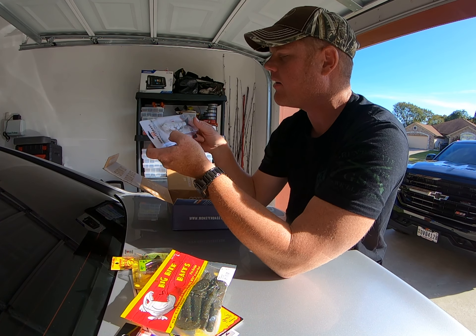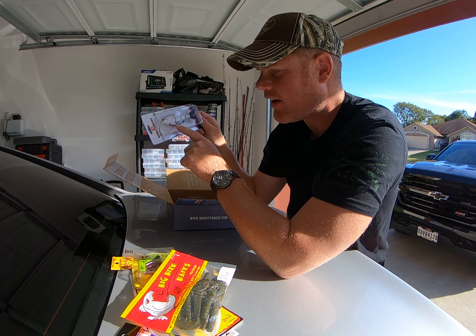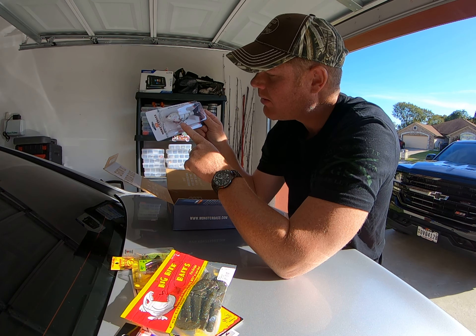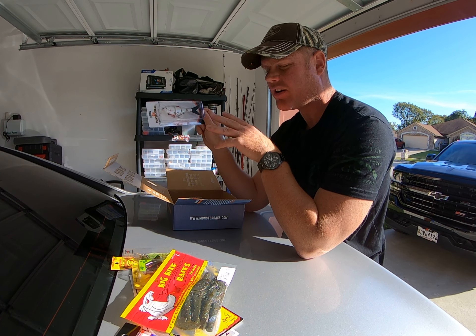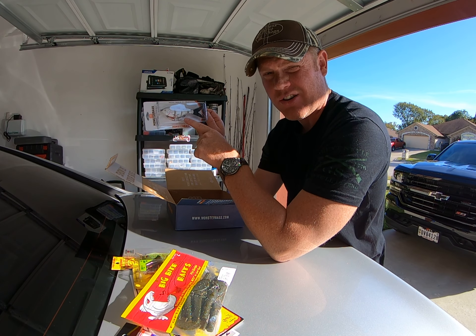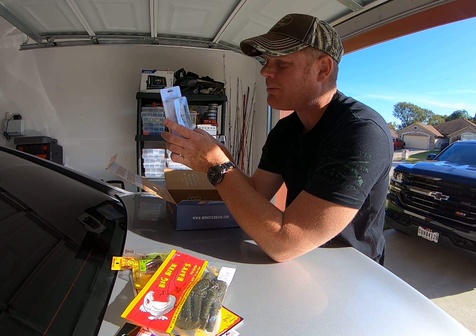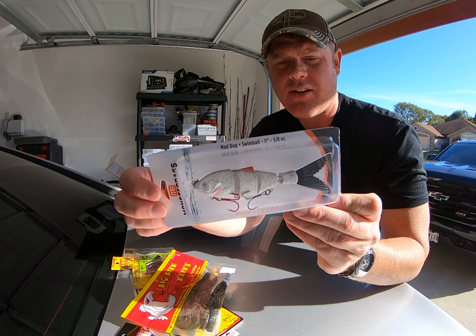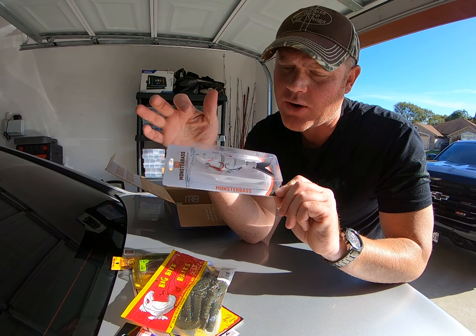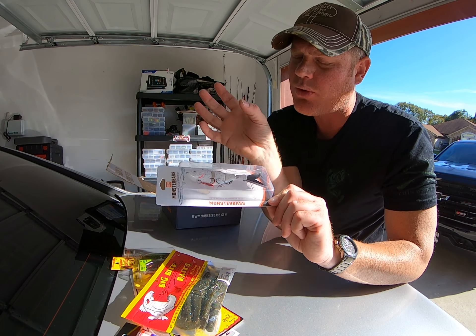Here's a jointed hard bait with a red hook in the front. I like how they did the red hook because when fish come up and see this bait, they'll see that red hook and want to hit it first — so the back hooks will catch them too since they're going after that red hook. This one's made by Monster Bass themselves — pretty unique bait.